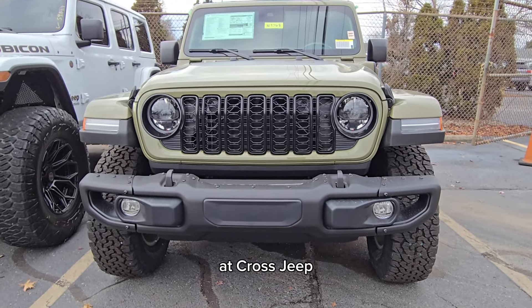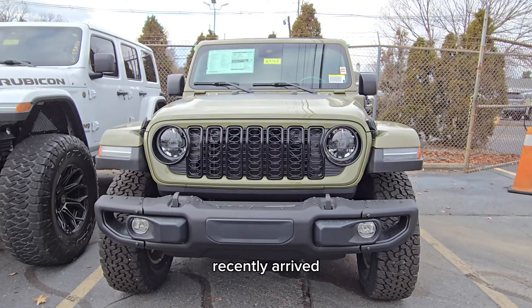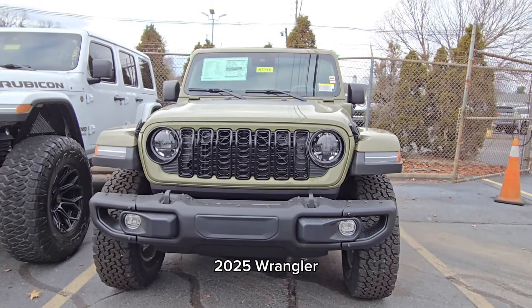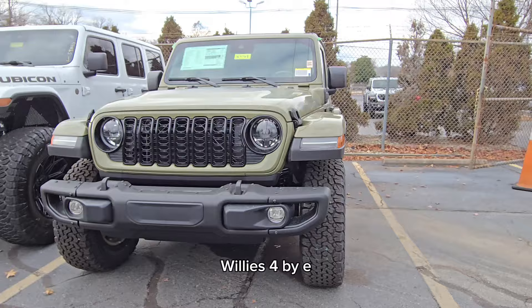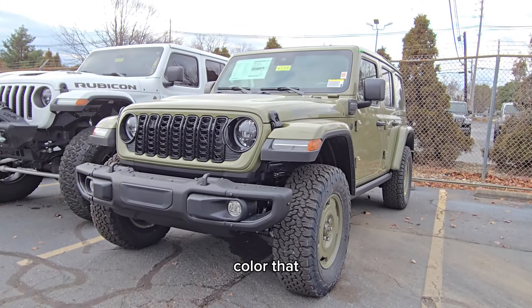Hey everyone, Aaron at Cross Jeep here in Louisville, Kentucky, and I am standing in front of a recently arrived — just a couple of hours ago — 2025 Wrangler Willys 4xE, meaning plug-in hybrid, here in the new 41 color that they announced.